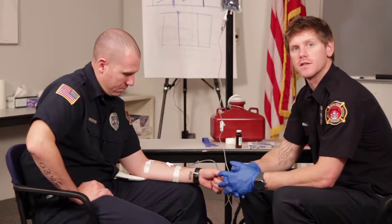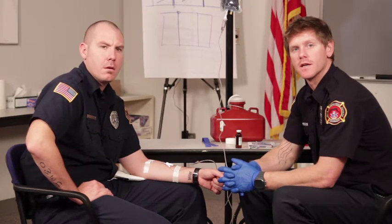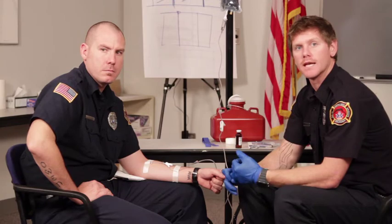We've already established the IV in this patient, so we want to make sure to continue to wear our body substance isolation precautions. We also want to ask a few questions to our patient — we want to make sure they don't have any allergies and that they have the appropriate indications for the drug that we are administering.